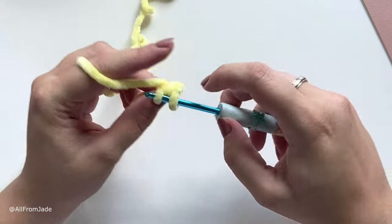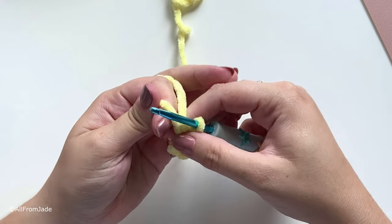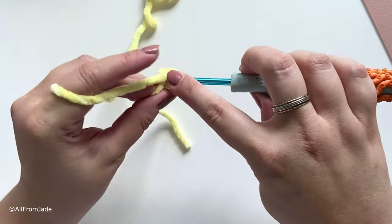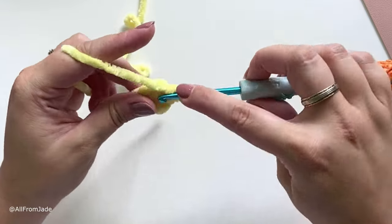Continue making single crochet stitches — at this point I like to give the slip knot a little tug to make sure the hole isn't too big. We want a total of eight, so work the remaining stitches and then we're going to start round two.